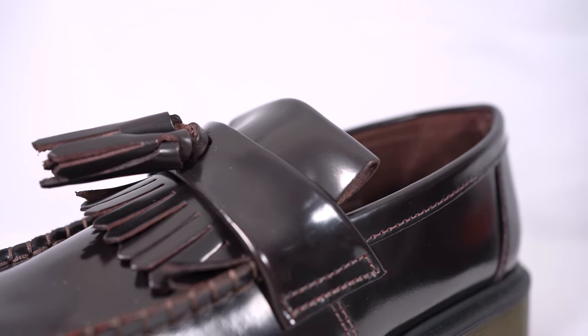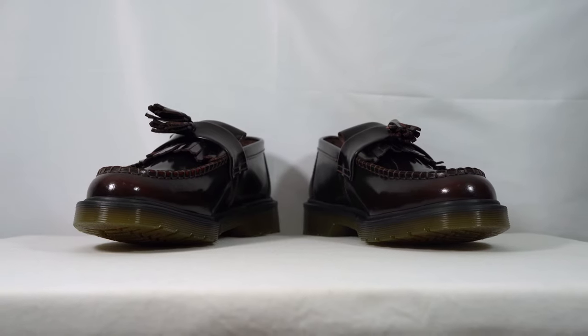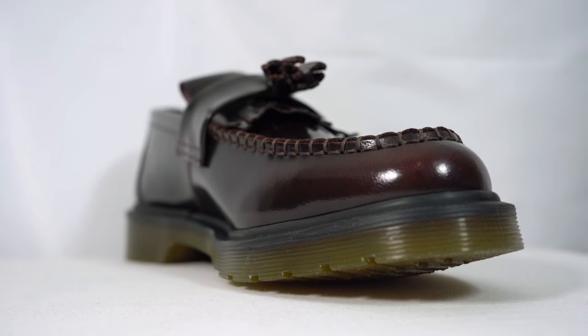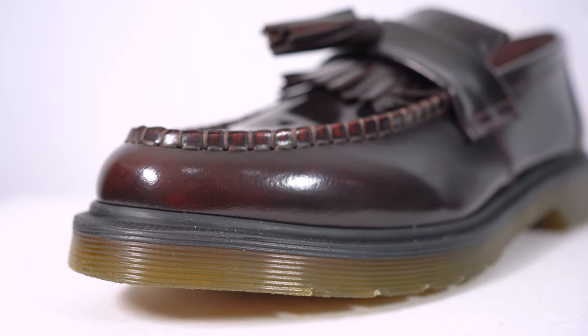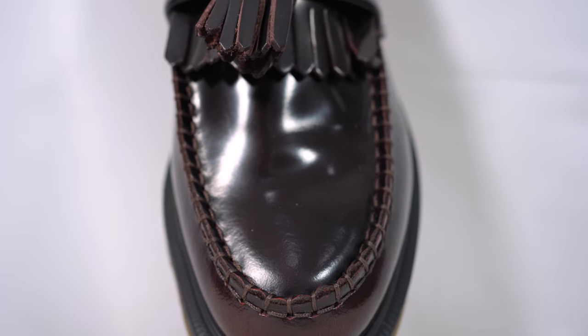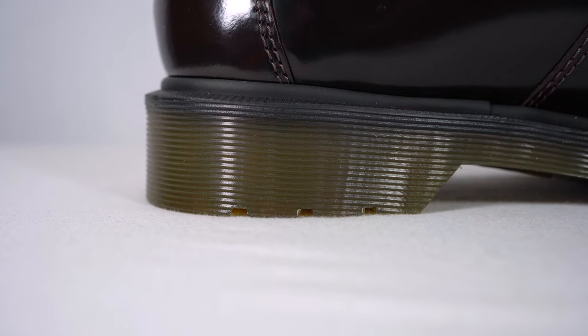These loafers speak for themselves — they're beautifully crafted, they're renowned, and they're part of the Dr. Martens heritage family. You can't think of their boots without thinking of their shoes and these beautiful loafers. I know we do sneaker reviews, but we do switch it up, and we've done tons of Dr. Martens reviews in the past so check those out. I can't wait to show you guys what they look like on, and hopefully this influences you to not only buy sneakers but to also purchase some nice formal attire.